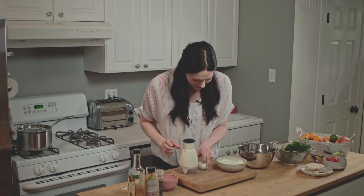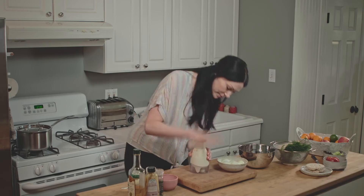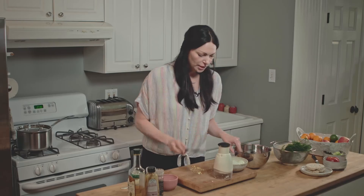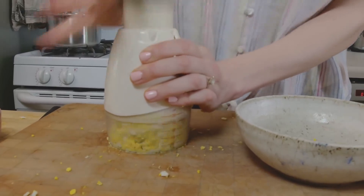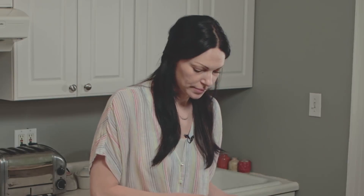We're gonna take an egg, give it a nice little chop, dump it into the bowl — and you just want to continue to do this with the rest of your eggs and put them all in this bowl. Then we'll mix from there. That's the last egg and now we're gonna go to the next part.